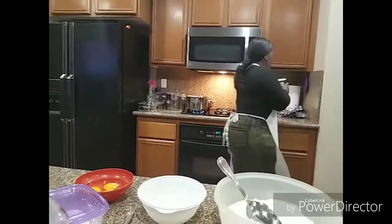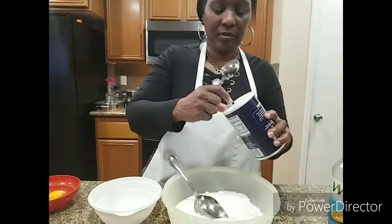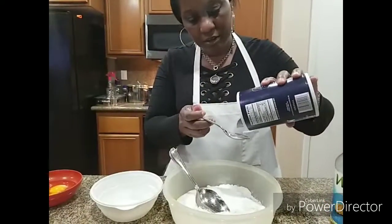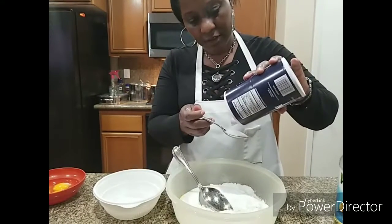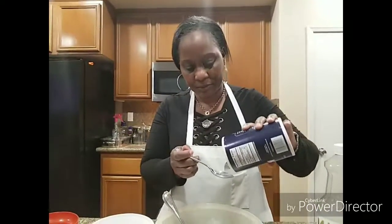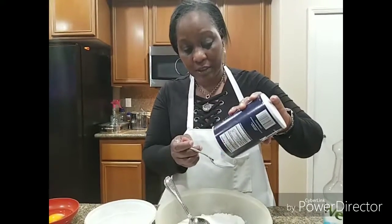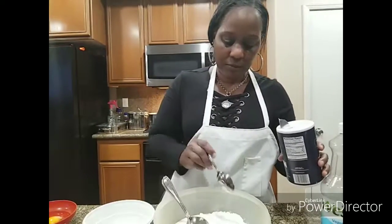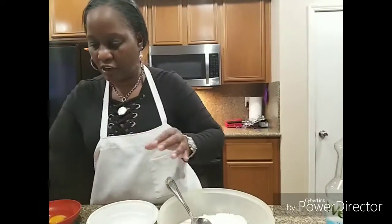I forgot my salt — one teaspoon. And I said tablespoon last time; if I said tablespoon, forgive me, I am using a teaspoon. So all the measurements that you've seen me put on this spoon, it's a teaspoon. You can always rewind this and look at it again in case you miss something.